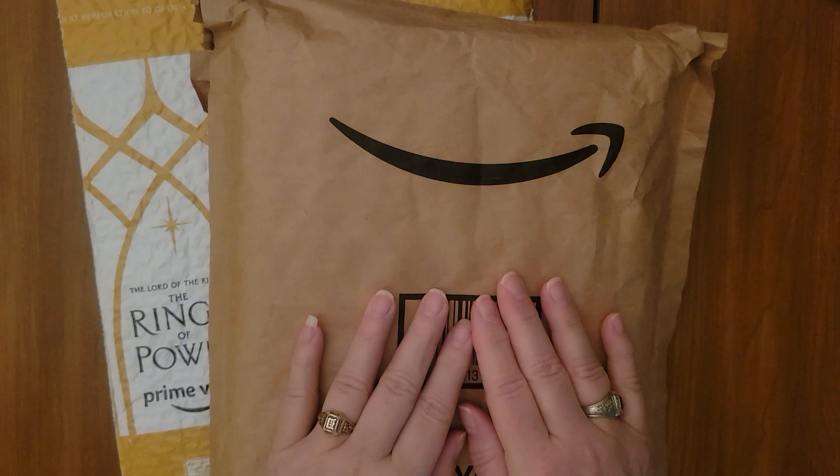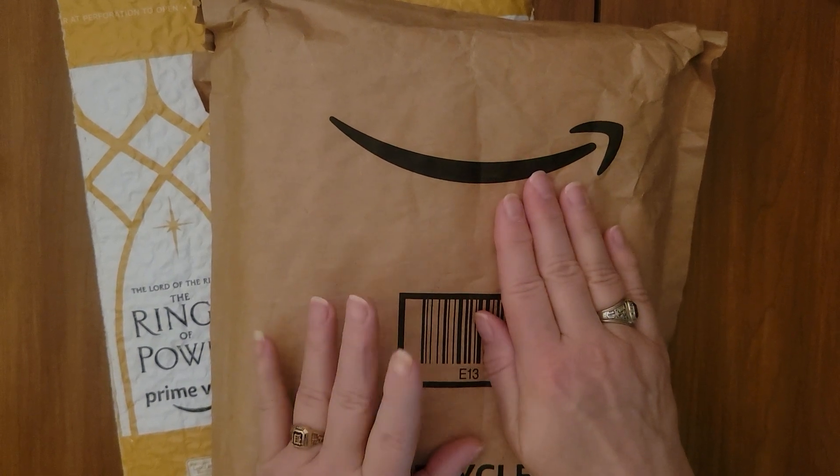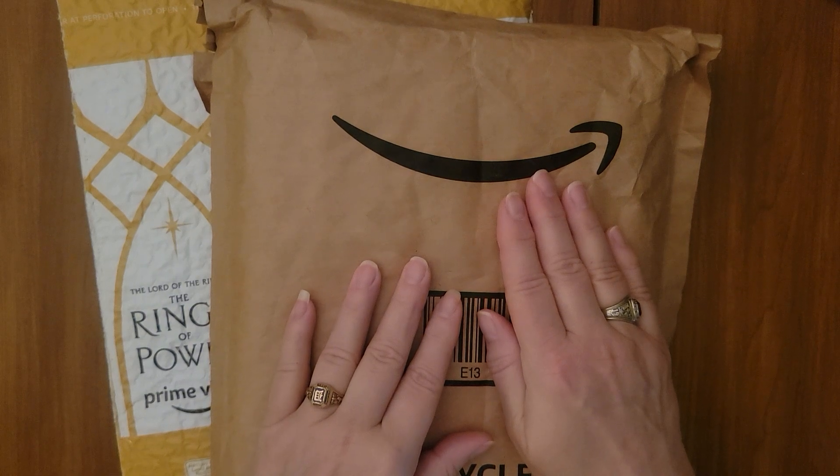I may have to start a series called Blame Diamond Grandma, because I believe this package is one that I can blame on Diamond Grandma — something she showed. And I was like, oh, that's so pretty, I want that. And the price was really reasonable.